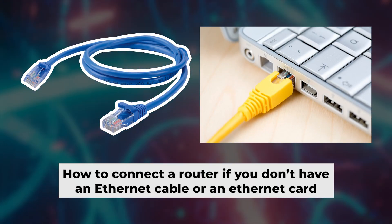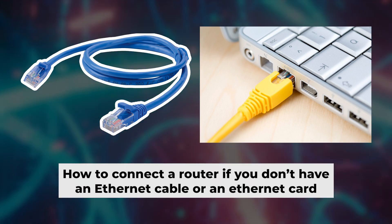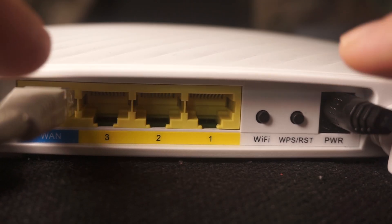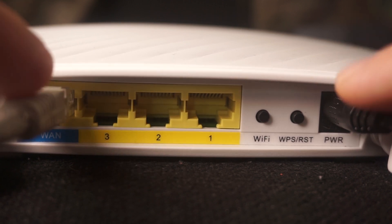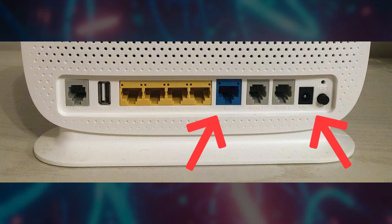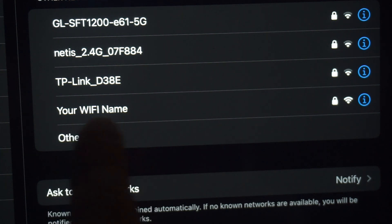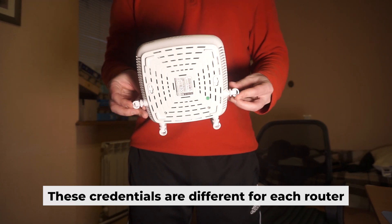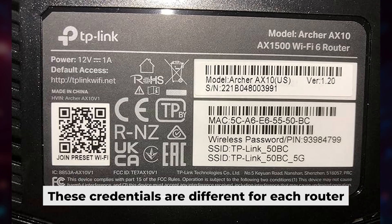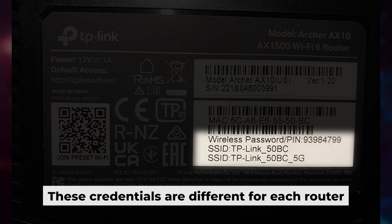The router is now connected to your computer. Now you need to set it up. But first, I will show you another method for connecting the router if you do not have an ethernet cable or your computer does not have an ethernet port. Connect the router to the power adapter and your internet provider's cable — this will enable Wi-Fi. If the router is new and has never been configured, the Wi-Fi network will have the name of your router. Your router has its own Wi-Fi network name and password printed on a sticker. Connect to the router.